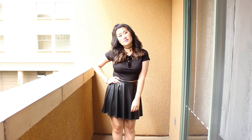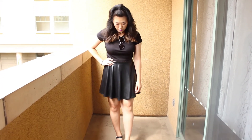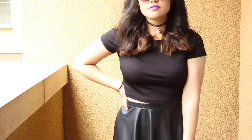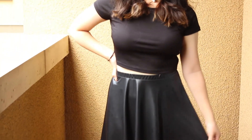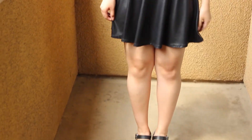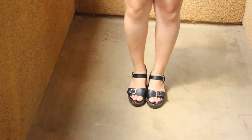Now for my outfit! The choker's from Hot Topic. The sunglasses are from Forever 21. The top is from Forever 21. The skirt's from Forever 21. And the shoes are from Topshop.